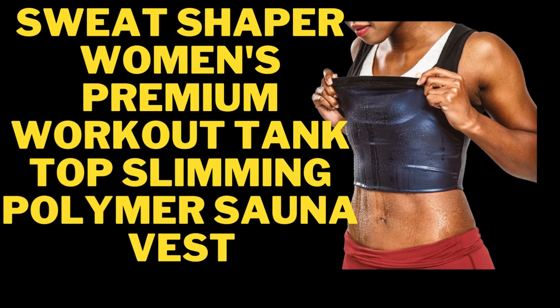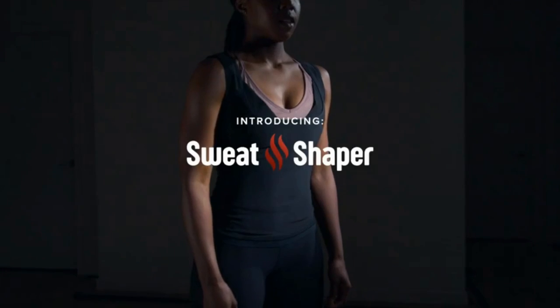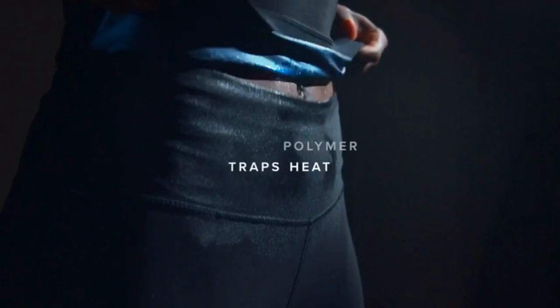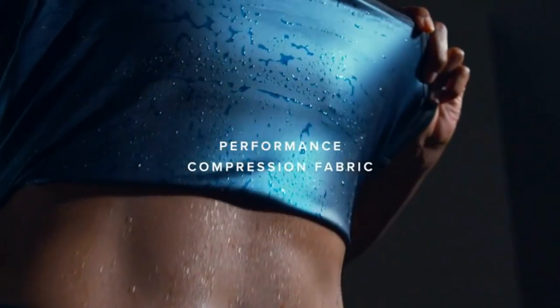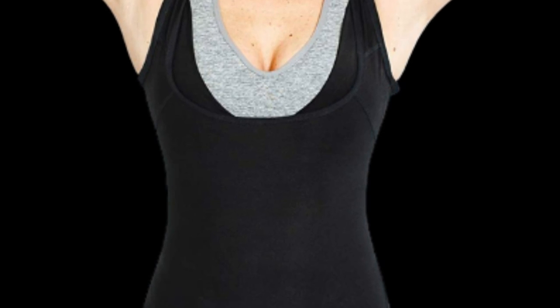Sweat Shaper Women's Premium Workout Tank Top Slimming Polymer Sauna Vest. 92% Polyester, 8% Spandex. Inner: 100% Polyurethane. Imported. Full-on closure. Machine wash. Advanced sweatwear.